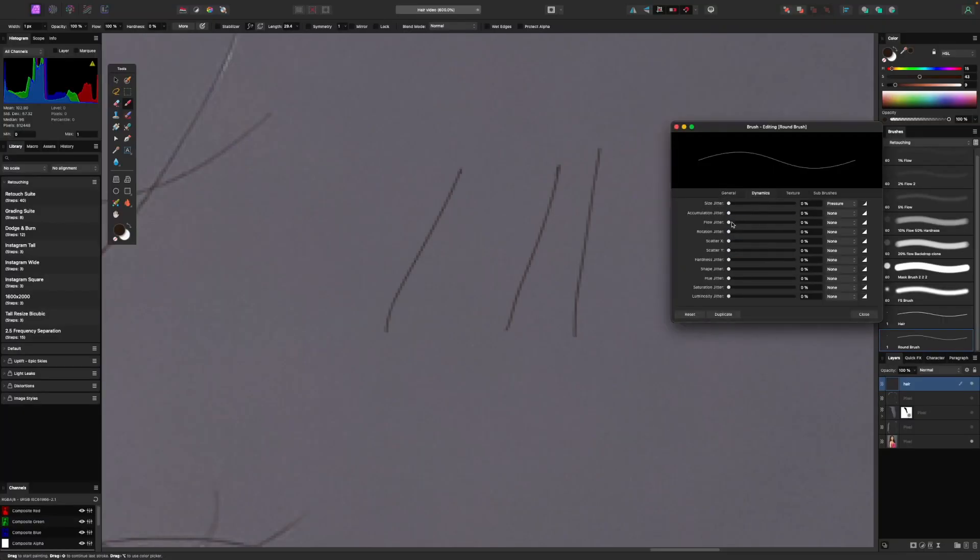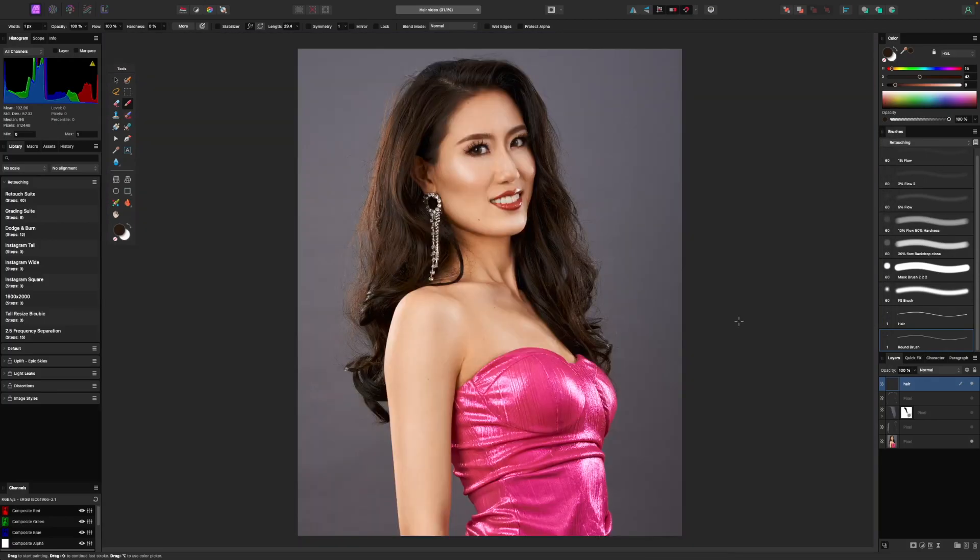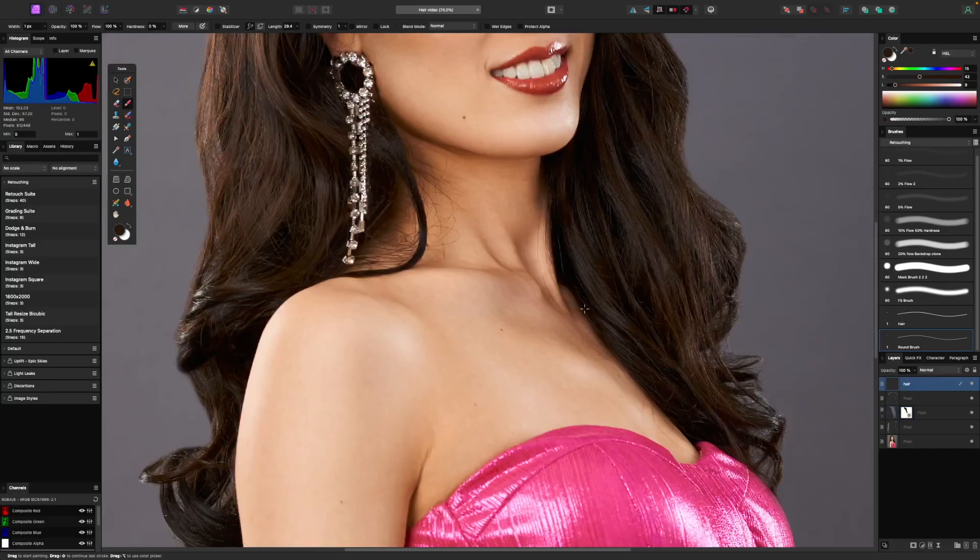Hardness at this brush size — 100% or 0% hardness doesn't make any real difference, so you can have that whatever way you want. The rest of the settings we're going to keep as is. In dynamics, we're going to keep these all off for now, but there are a few little things I want to show you later that can really help the hair look a bit more real.